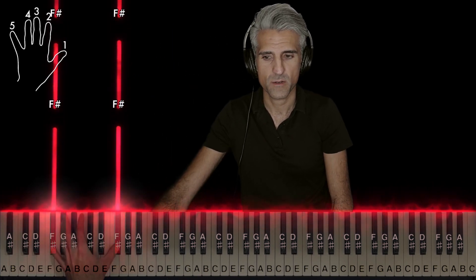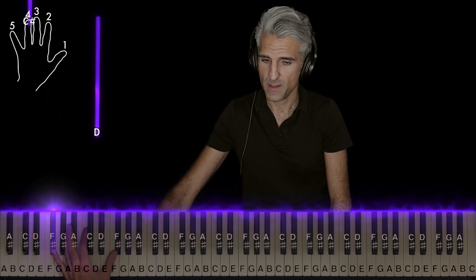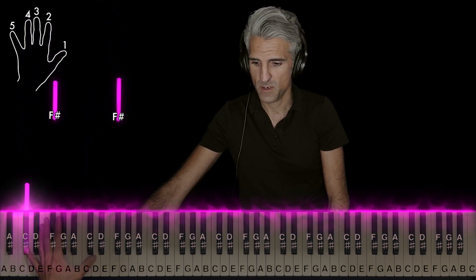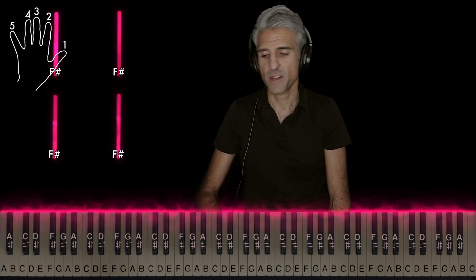Five and one — do that again, and one more time. And then one on D here. Stretch five on C sharp and come back to the beginning. Here's that left hand again.